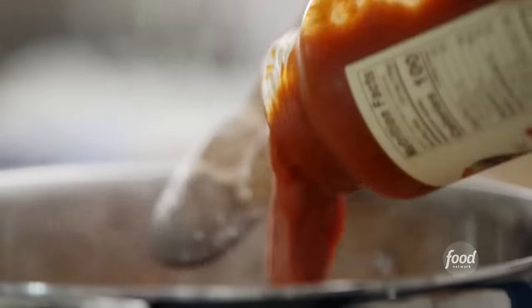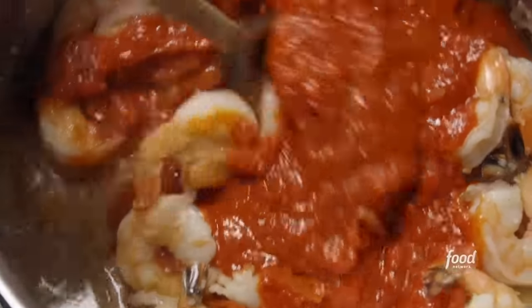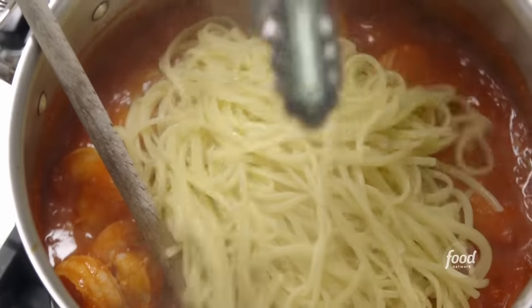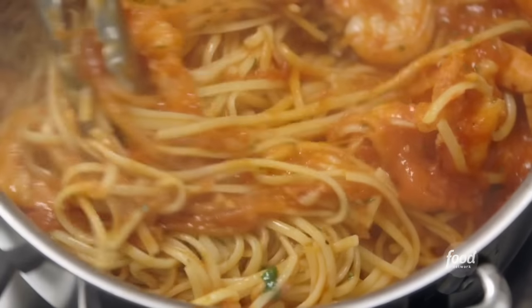The panko topping is ready for later. The shrimp looks perfectly cooked and the wine has reduced. I'm going to pour in the sauce — this is an arrabbiata sauce from a jar. Don't be tempted to use marinara sauce for this; arrabbiata sauce has this gutsiness and really wonderful spiciness that's important in this dish. I'm just going to take the pasta and put it right into the sauce without draining it, so I can save the pasta water in case I need more. I'm going to add some parsley for flavor and toss the whole thing together.